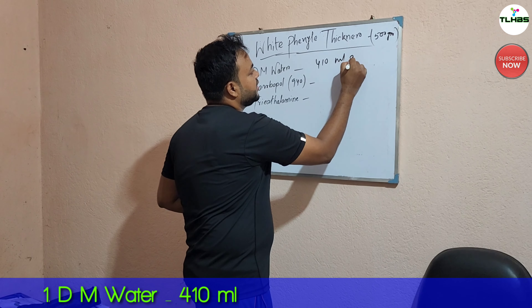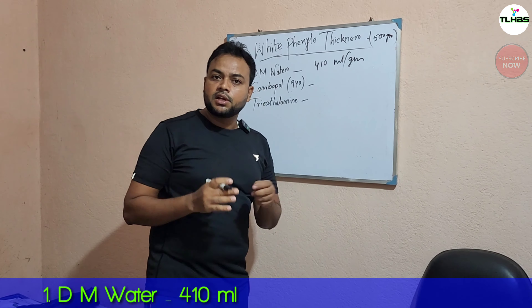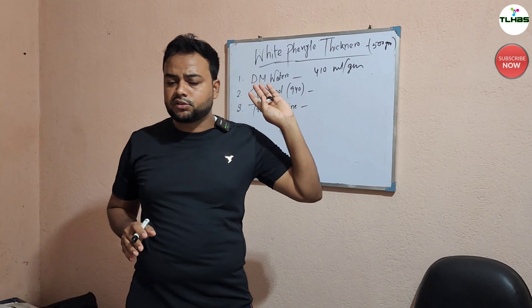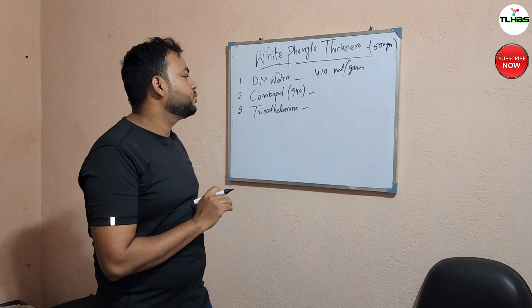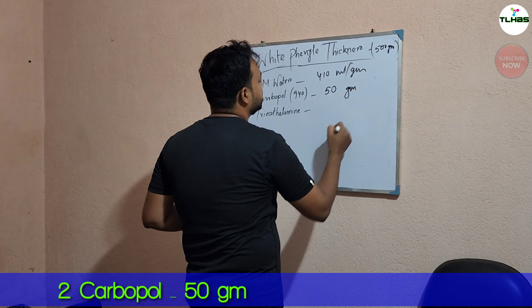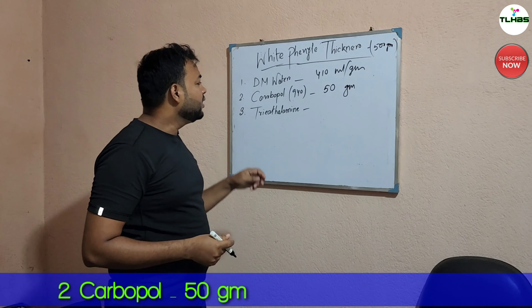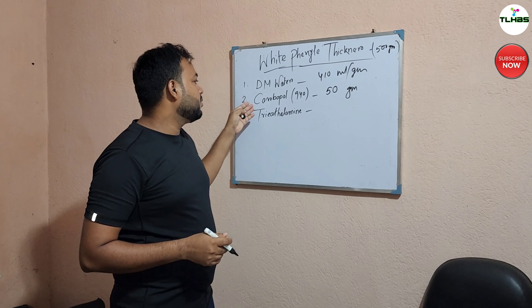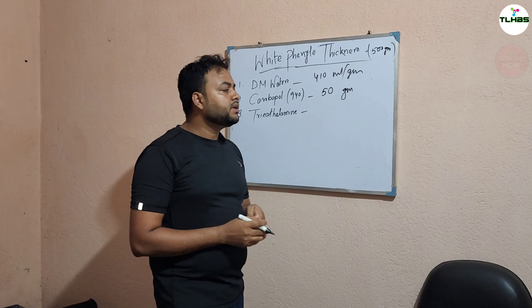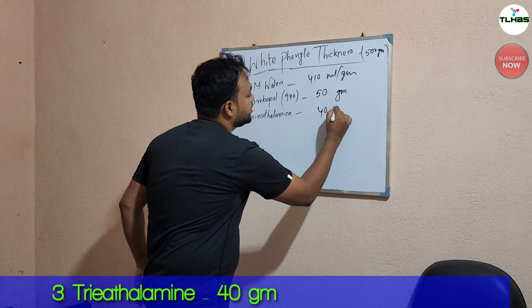This is 410 ml of this type, and this is 410 grams. Carbopol is 15 grams. We will use DM Water and Carbopol. We will use Triethanolamine — Triethanolamine is 24 grams.